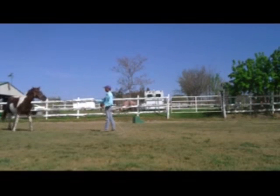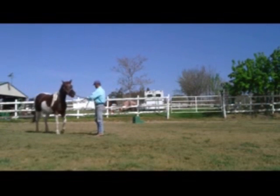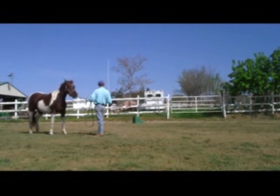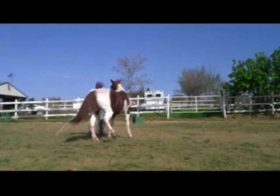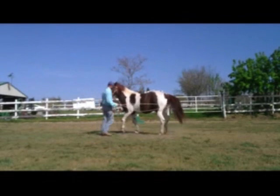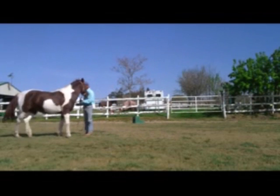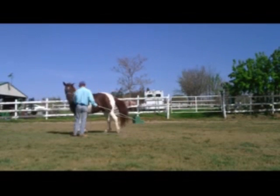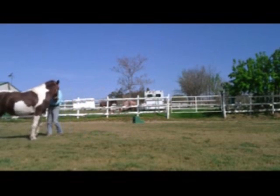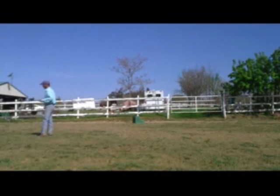I'm going to go ahead and stop her and bring her back in, then start the exercise again. The exercise is: I tap her, she goes around me, I flex her nose, and I have her nose right there on my arm. Be careful doing this because you don't want to get bit — but this is the best way to get horses out of biting. If the horse thinks they're in charge of the pecking order, they're going to try to fight this again.